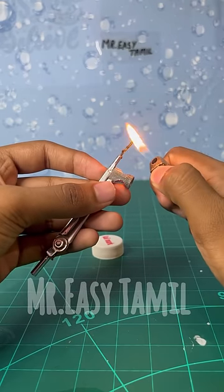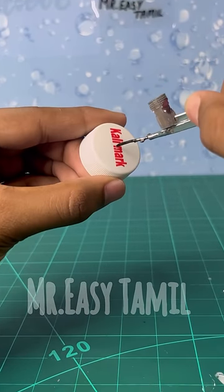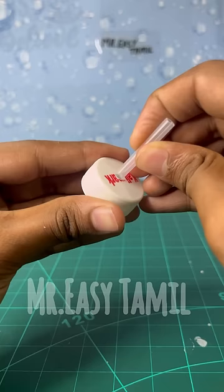Now there is a bottle of gallia. If you want to use the bottle, you can use the bottle. If you want to use the straw, you can use the glue gun.